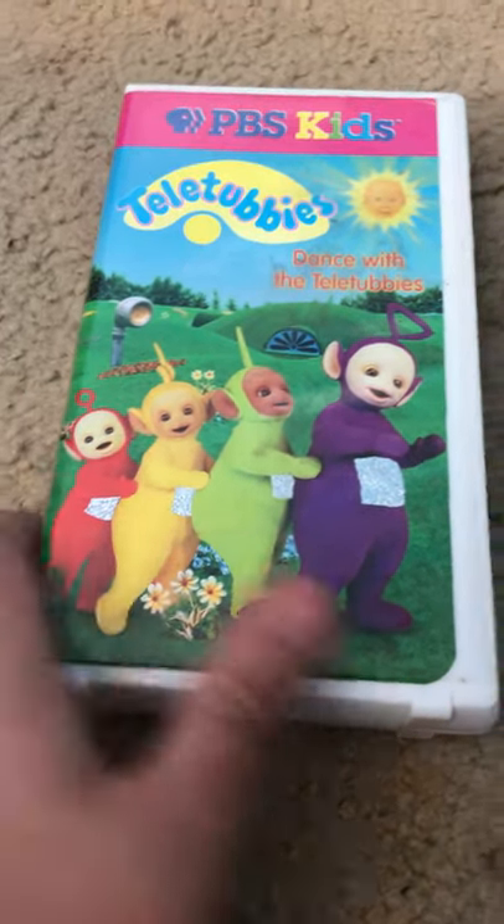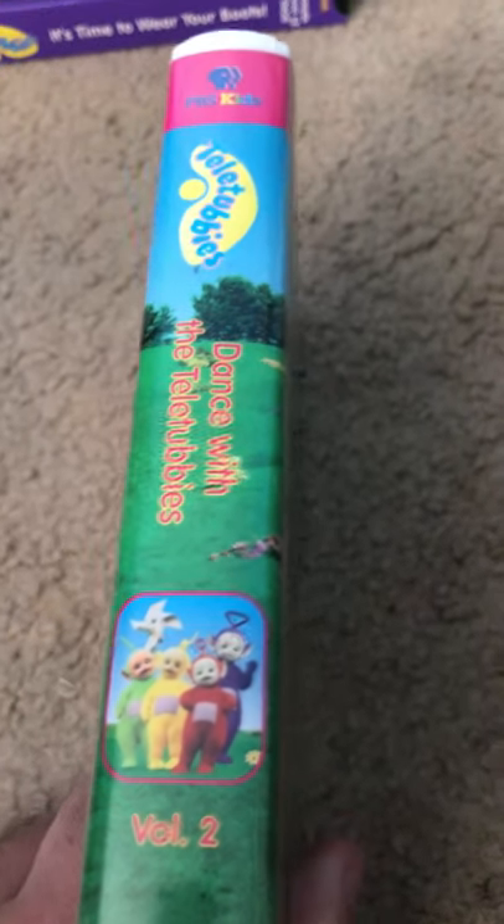Next stands for the Teletubbies. Here's the middle, and the back, and the tape.